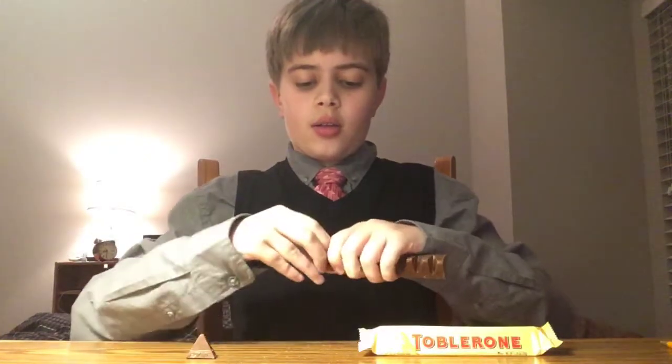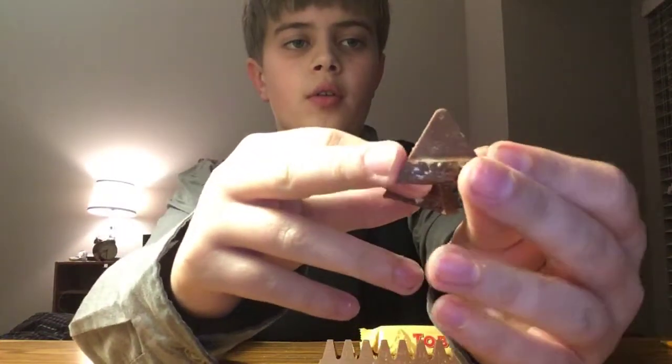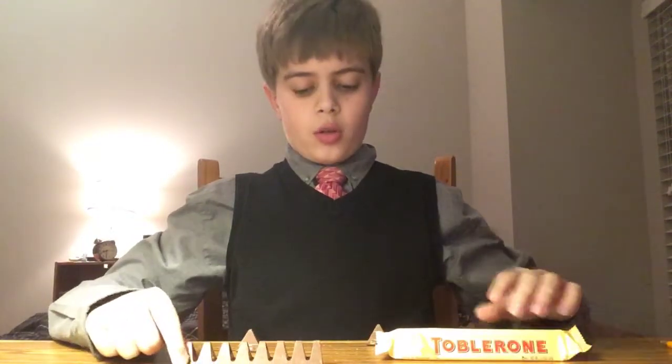I'm going to eat two — one, two. Here's what they look like individually. Here's what the size looks like, and you can see some crushed up almonds. Here are the two pieces.